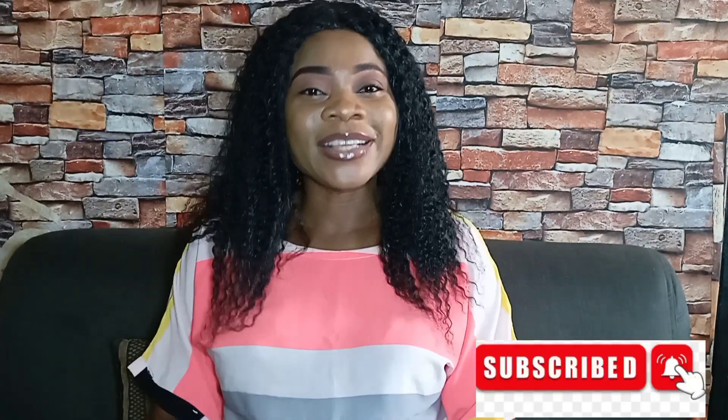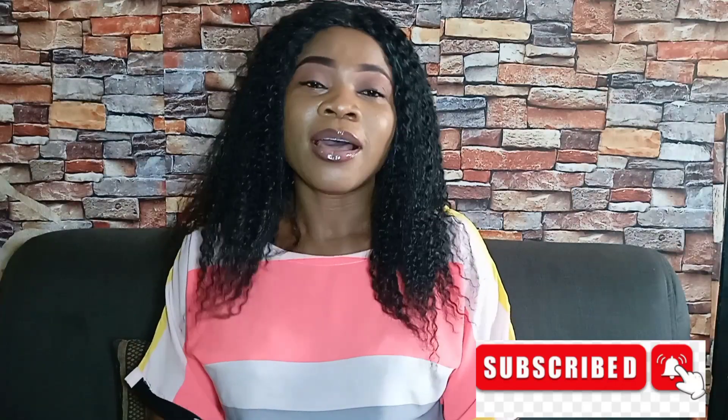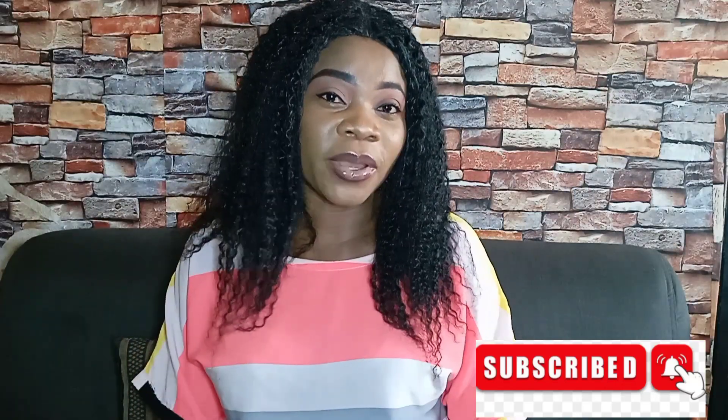Hi lovelies, welcome back to the channel Expert Empire. I'm Esther. I know you're seeing my face for the very first time — yes, this is the face and the voice behind this channel. To all my returning subscribers, thanks a bunch guys, I really appreciate your support. God bless you. If you're new to this channel, please click on the subscribe button and make sure you turn on the notification bell so you get notified each time I upload a new video.